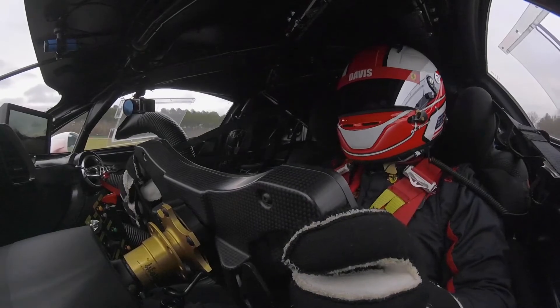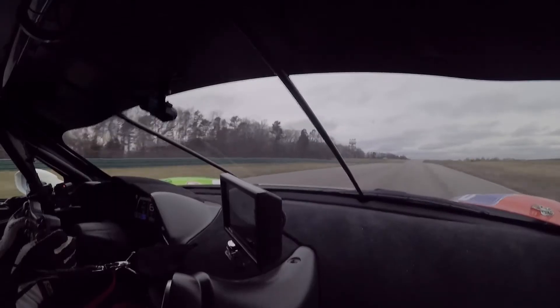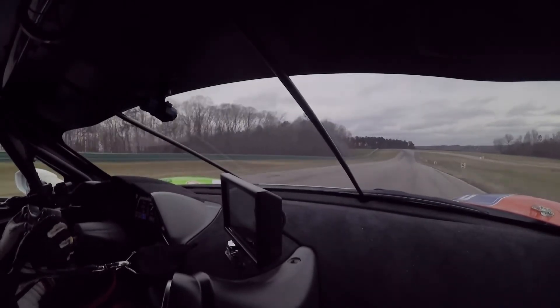Check your mirrors, check your dash, get your head straight. It's a nice long — they call it Madison Avenue here at VIR — a nice, long, smooth, high-speed run down here. Actually the braking zone, you want to get between the two and the one board.